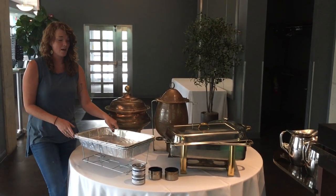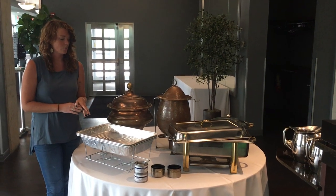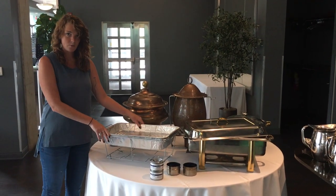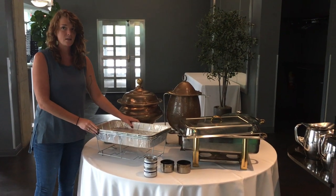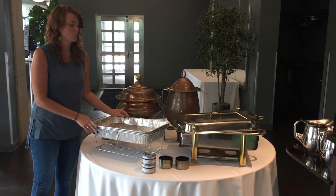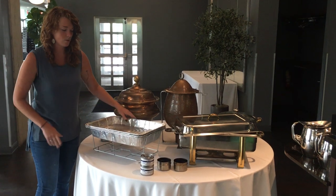The chafer use instructions give the basics, but we wanted to get a little further into how to use a chafer and do a little demonstration. As you can see, there are a bunch of different styles. We have these disposable ones, which work pretty well for casual parties and tailgates, and then we have some upscale, fancier versions. These are just a few examples — there are some really unique styles out there. So these are the ones we'll work with.